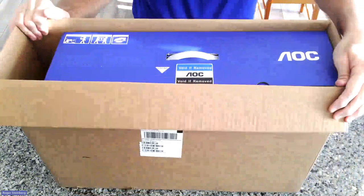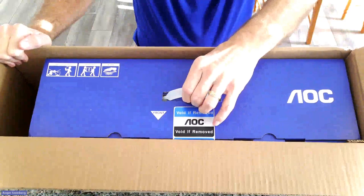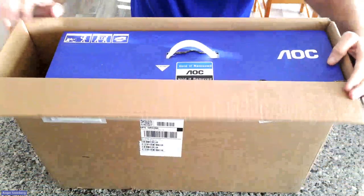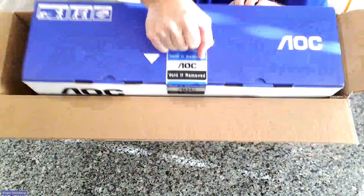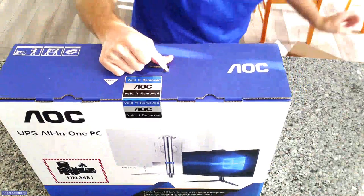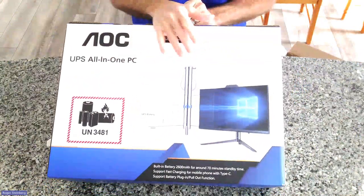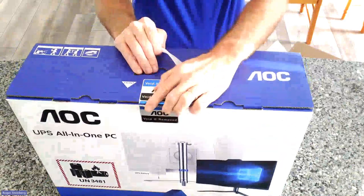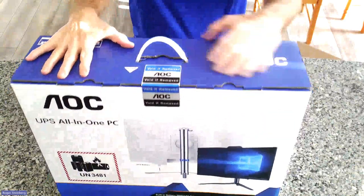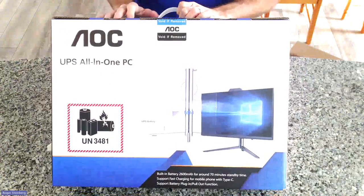Last but certainly not least is your all-in-one PC. It has a handle on the top that you can use, so you can go ahead and grab that handle and pull it up out of your box. This is my all-in-one unit. It does come with a seal that you'll have to break and a couple of tabs to open it up, and I'm going to go ahead and do a separate video for how to assemble and set this up as well.